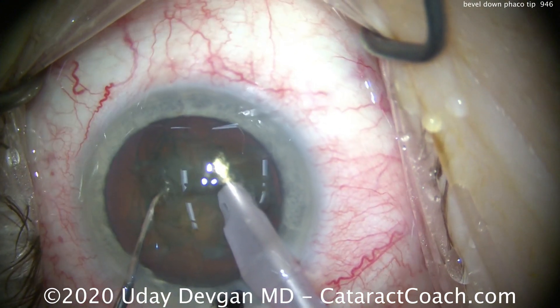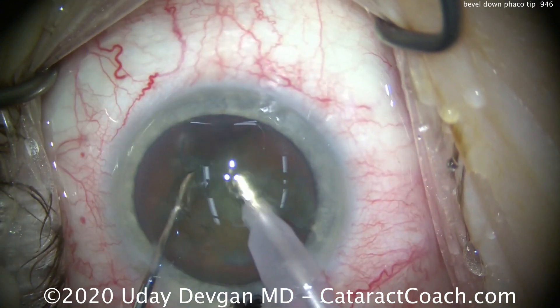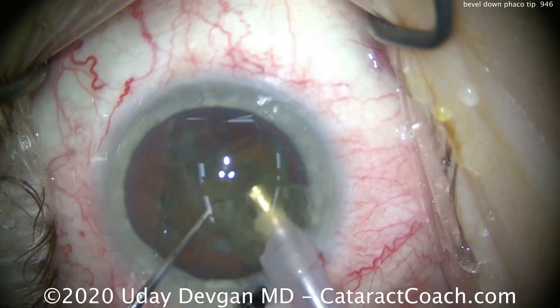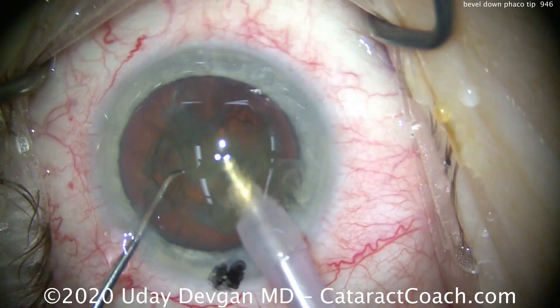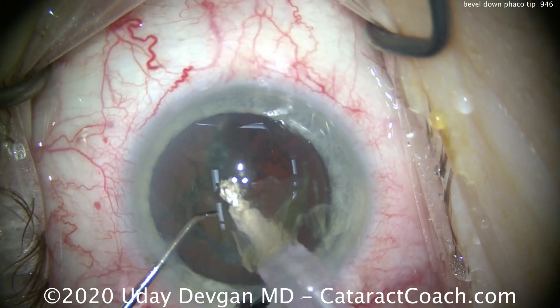Could you go bevel up? Of course you can — that works too. But think about it: if the bevel is up, it's not as easy to achieve occlusion. You have to put the probe deeper into the nucleus just to get occlusion.